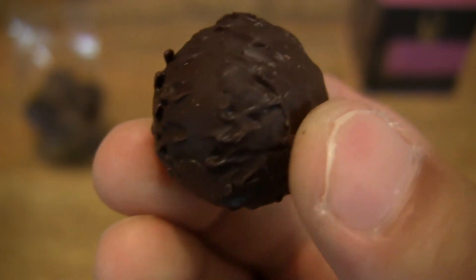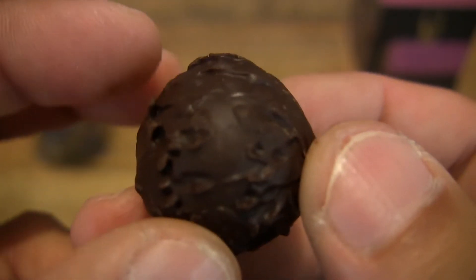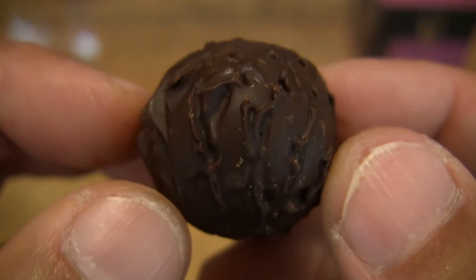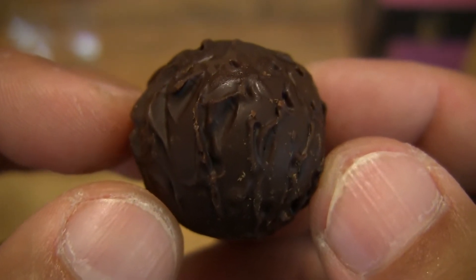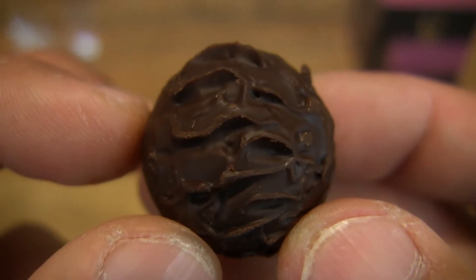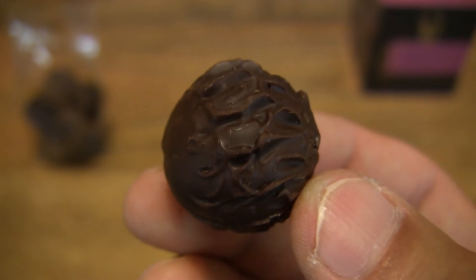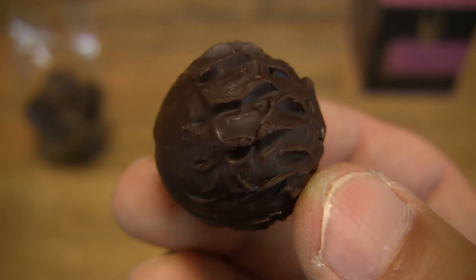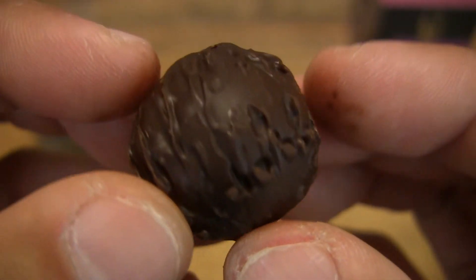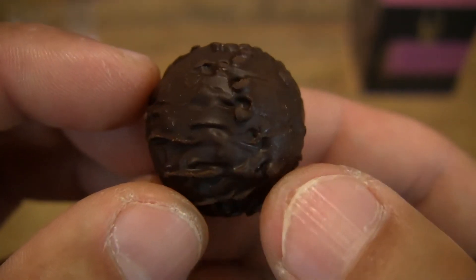So as you can see, it has started to melt in my fingers, giving you that close-up look at this dark chocolate truffle from Waitrose. This is Waitrose's own brand Waitrose One dark chocolate truffles, and it does have 70% cocoa. Now let's go ahead and take a bite of it and taste it.